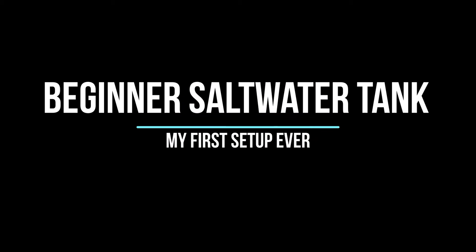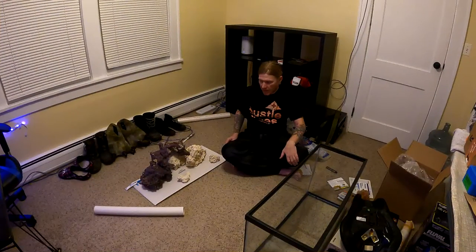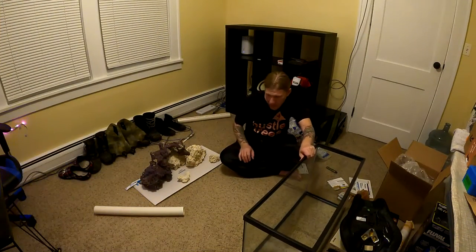Hello everyone and welcome to my beginner saltwater tank video. This is Chris the pool man, and I'm not a professional at all — I don't know anything, this is my first time. I'm just recording it and I'll go over my thought process. Let's hop right in.